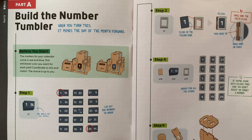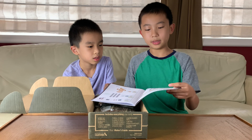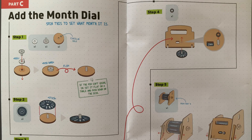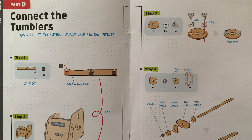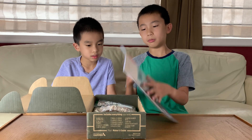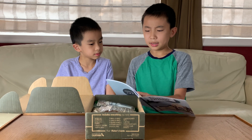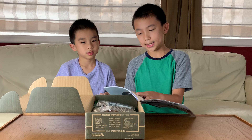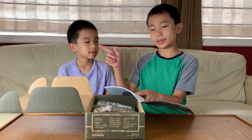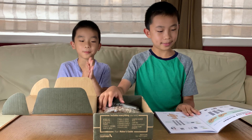Part A is to build the number tumbler. Part B is to build the day tumbler. So first we'll start with the number, then the day, then the month dial, and then we'll connect the tumblers. The key components are the gears, tiles, wheels, and axles. The skills we'll need are wood assembly, sorting, and sequencing. The complexity is medium — that's like the same as the ukulele — and the time is 1.5 hours. I love assembling stuff.